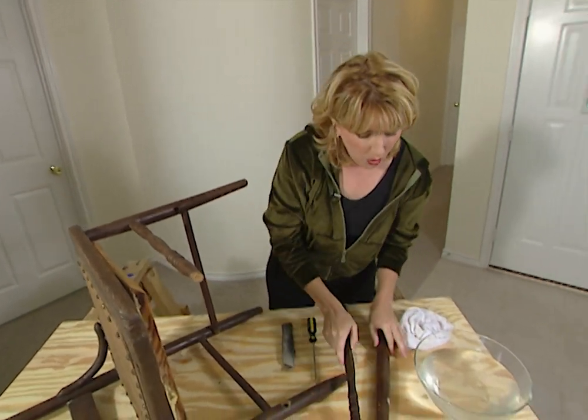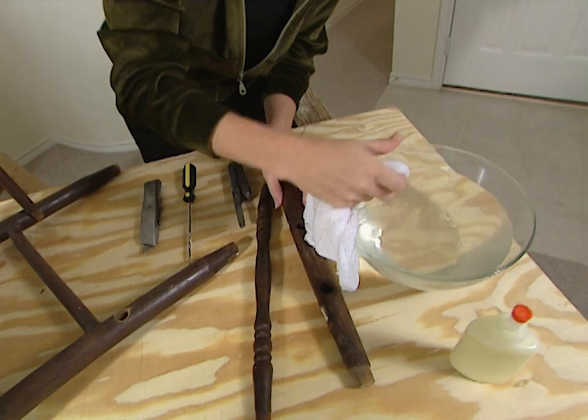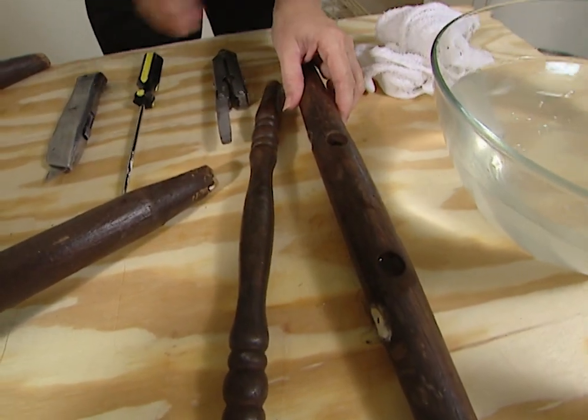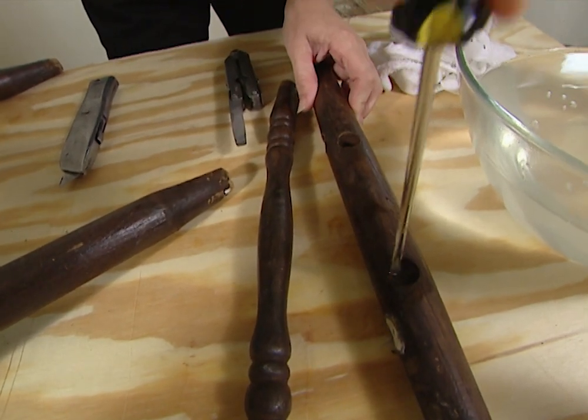To get the glue out of the holes, just fill the holes with warm water and then leave it for a few minutes. Then take a wood chisel, a screwdriver, or a file — whatever you may have — and scrape the glue out with that.